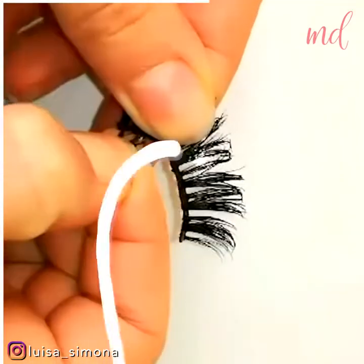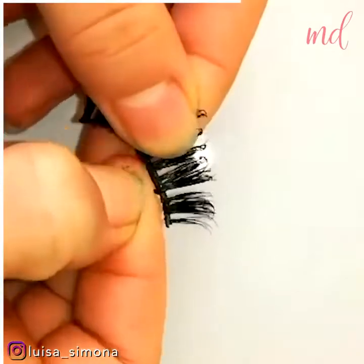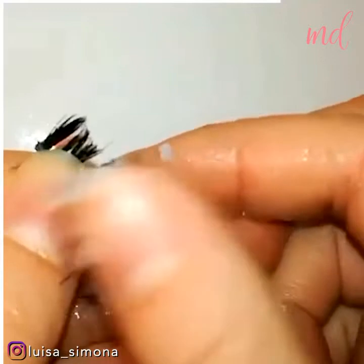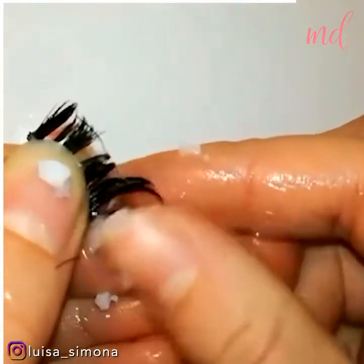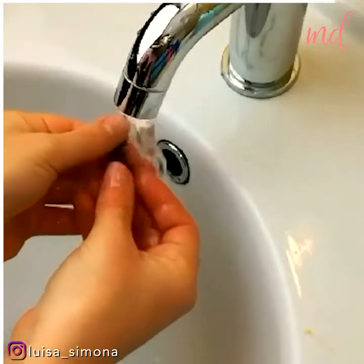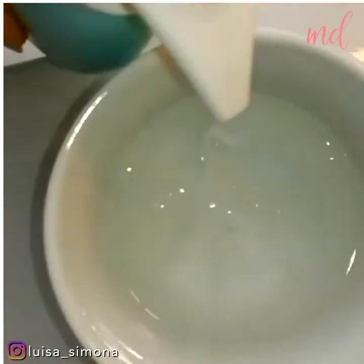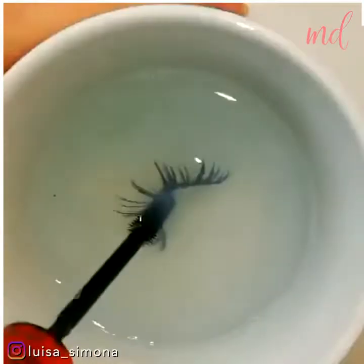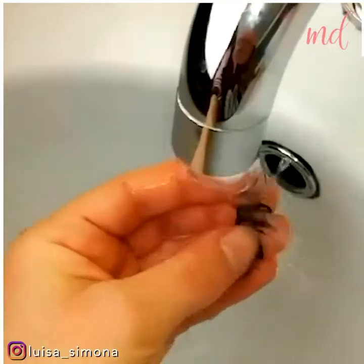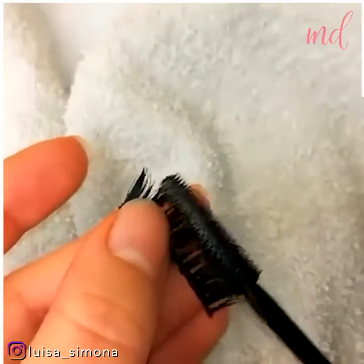Now we continue with false eyelashes and how you can reuse them. Just wash them with coconut oil thoroughly, because it separates the makeup particles. Rinse with lukewarm water, then soak them in soapy water for a more thorough rinse. Pat them dry with a soft cotton towel and brush any remaining product off with a spoolie.